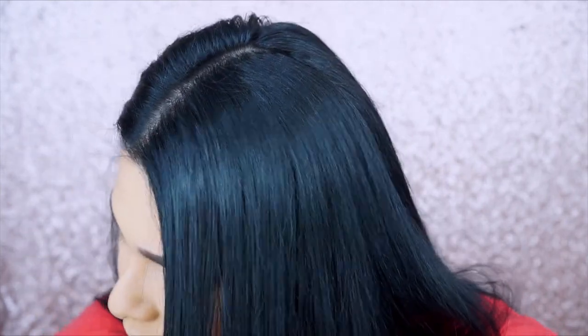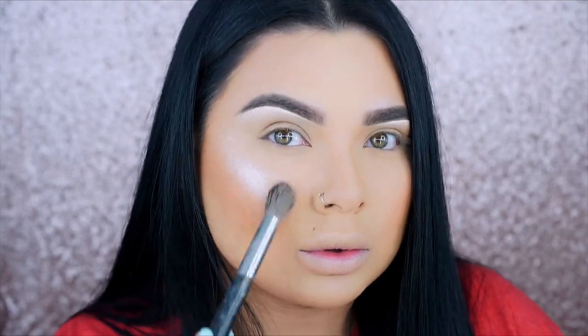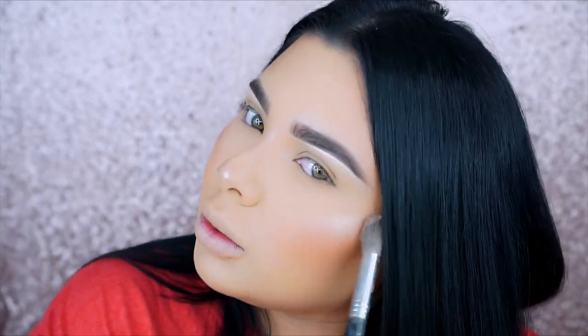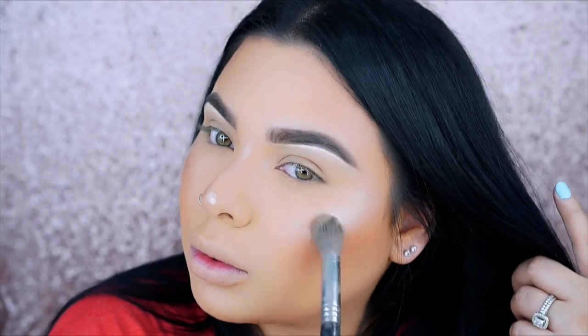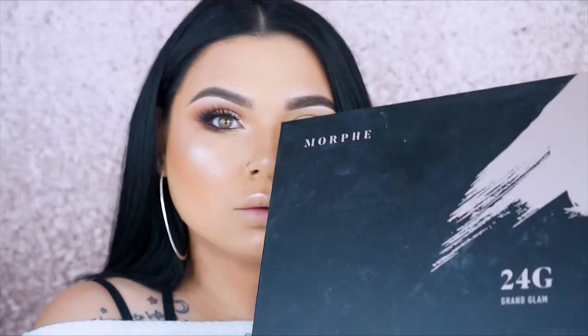Now I'm going to go ahead and highlight. I'm using the OFRA Cosmetics highlighter — I do have a discount code, it's 'PrettyGrace,' if you guys are interested. I spritz my Sigma brush — it's really old, I've had it for so long, and it's one of my favorite brushes for applying highlighter, even though it's supposed to be a concealer brush. I apply a lot so it stays popping even after blending.